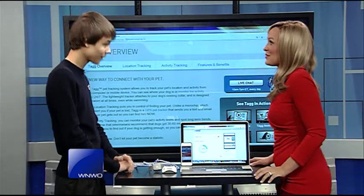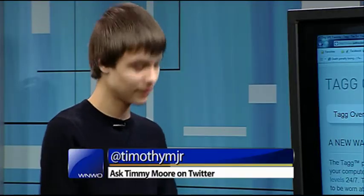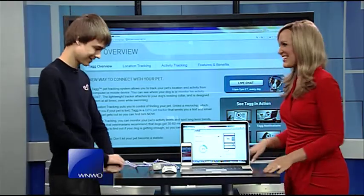If people want to get in touch, I do have a Twitter: TimothyMJr. If they'd like to tweet me about the TAGG, I'd be happy to help. That's Timmy Moore for today's Tech Tuesday.